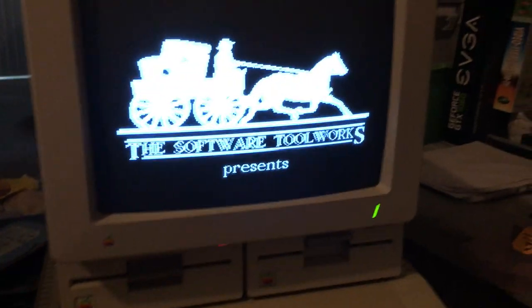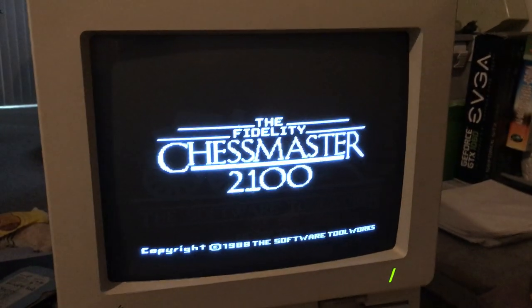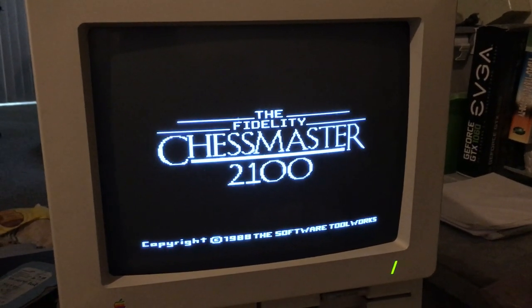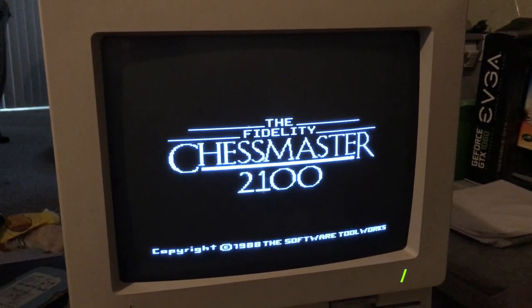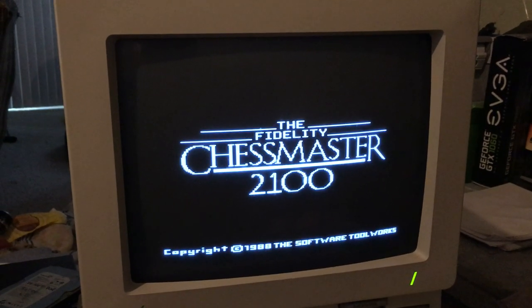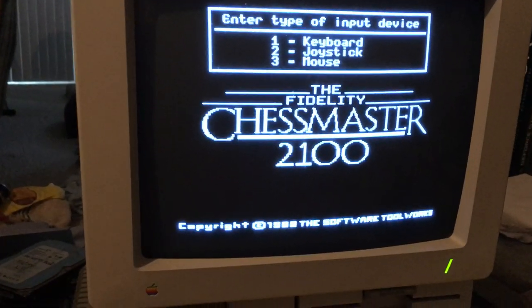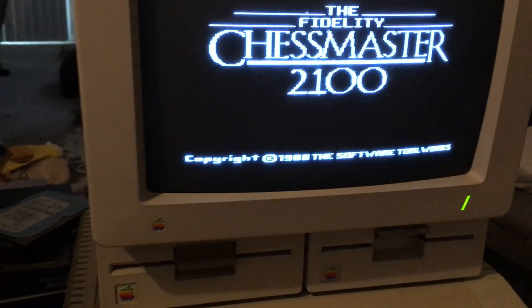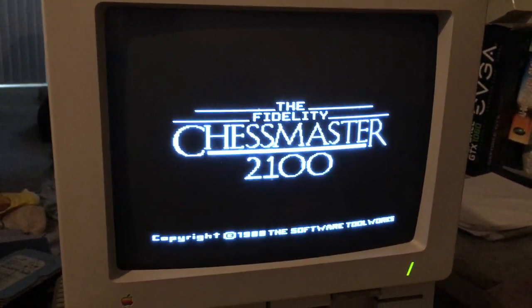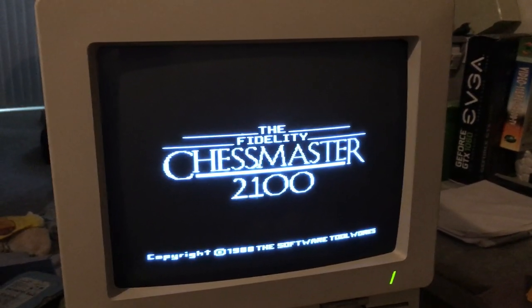I have a joystick connected, so I'll choose 2 for a joystick. It recalibrates again — it's almost like 3 reboots.